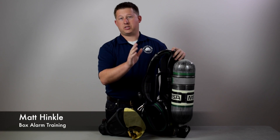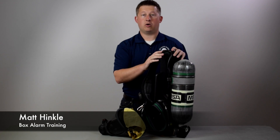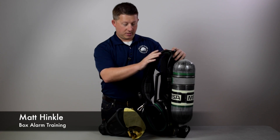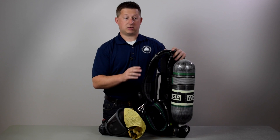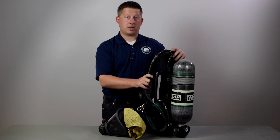The MSA G1 SCBA is a complete overhaul of previous air packs. They've redesigned the facepiece, regulator, harness, power module, communication system, and PASS device. A lot of changes for you to look at, and we're going to take it step by step.